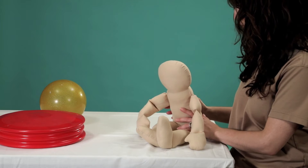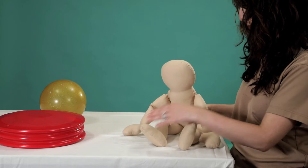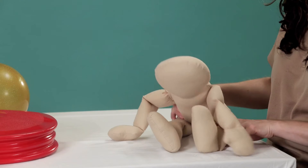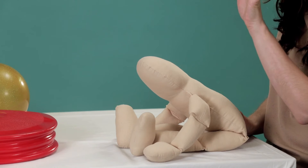Your baby may use their hands to help themselves maintain an upright posture in a ring sit position like this. You may notice that they tend to hunch forward with their back in the shape of a C curve. To encourage good upright sitting, take one of your hands and place it on your baby's low back.